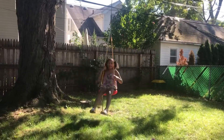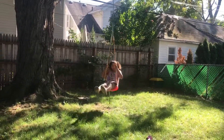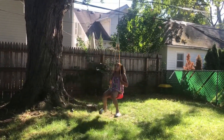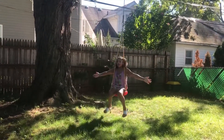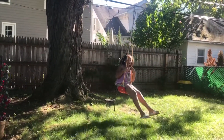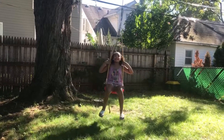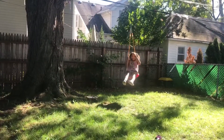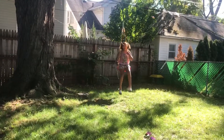I just got this swing today, and it's perfect for me and Nova — we love it so much. This is our own backyard and we have our own swing now. We also have a trapeze and a wood swing, but we like this one better. It's nice and comfortable, just like the swings at the park. Plus it's red — one of my favorite colors.